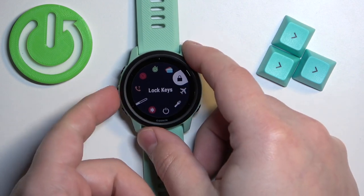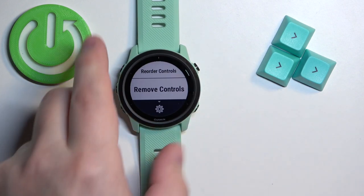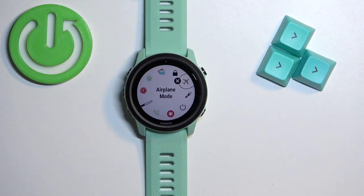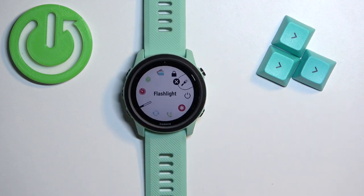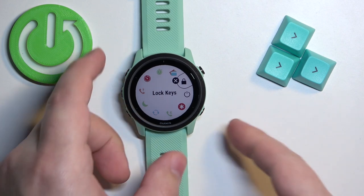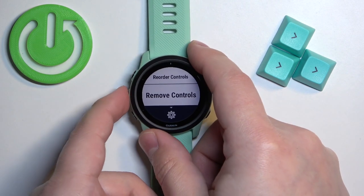Now let's open the menu again and this time let's remove the controls. Select remove controls, press start, select the controls you want to remove — for example airplane mode — press start to remove it, and let's remove a flashlight too. Then you can press the back button to go back.